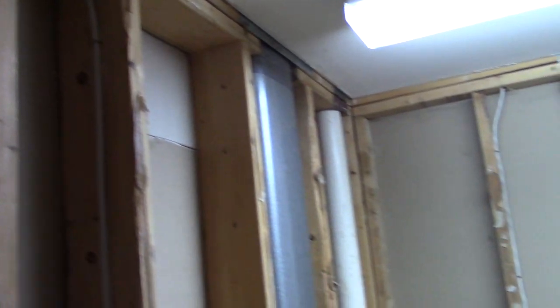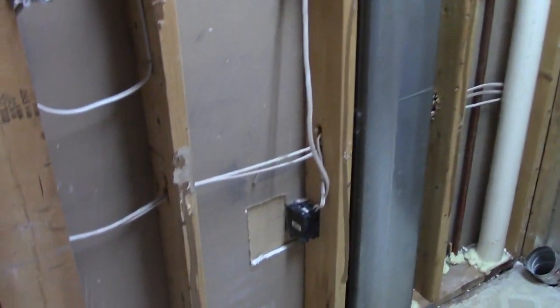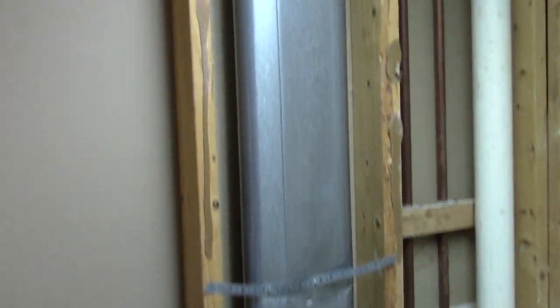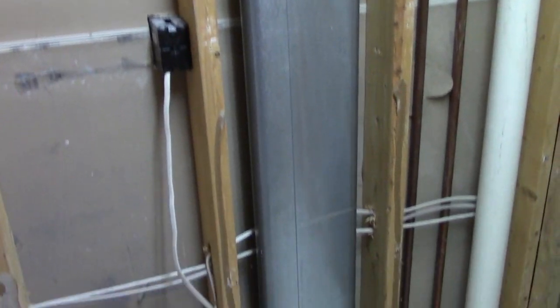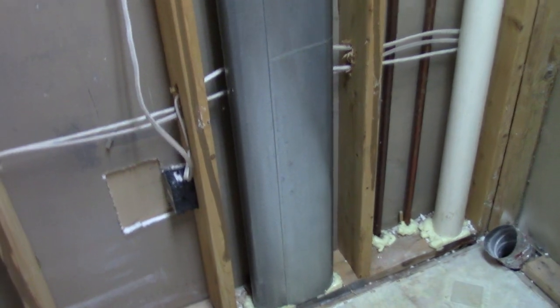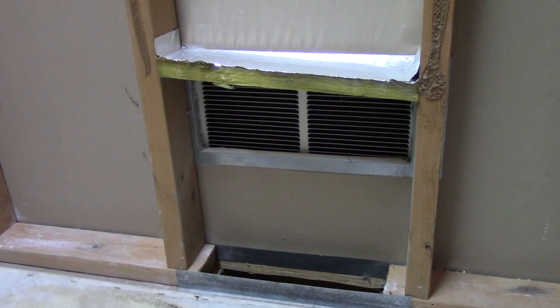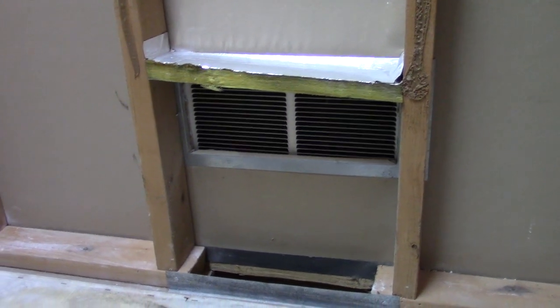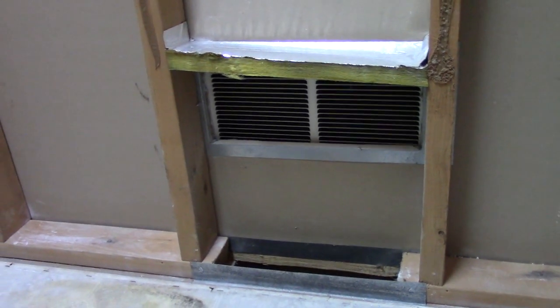The drywall's all out and you can see what some of the things are we have to deal with. One of the things we just have to be aware of — there's not much we can do about it — is this ductwork that goes up to the second floor. And on this side, this is a return duct from the room on the other side of the wall. We just have to make sure we get that sealed up well when we cover it back up with drywall.